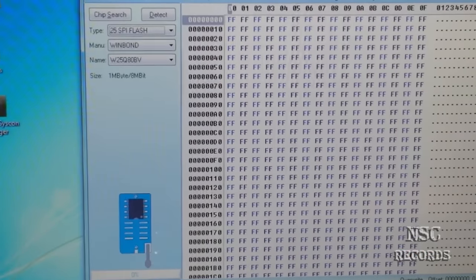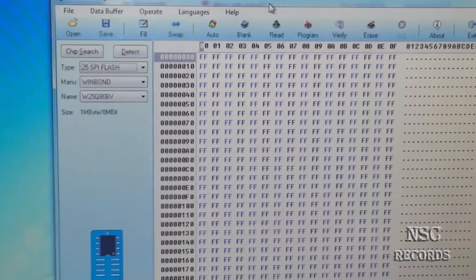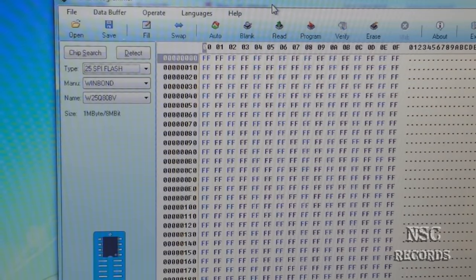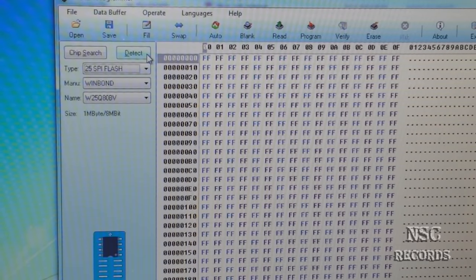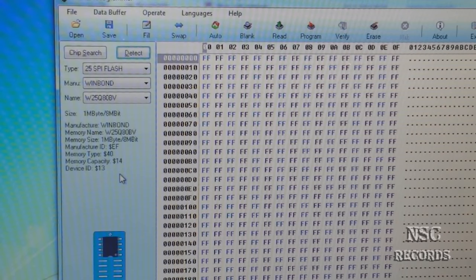Now it's connected and you can also do a test — go here and tell it to detect the chip. When you detect it, the manufacturer memory name and all the rest should be written. If everything is shown correctly, then you will be able to program your BIOS.